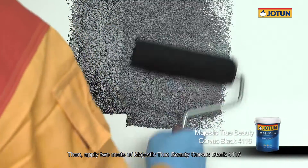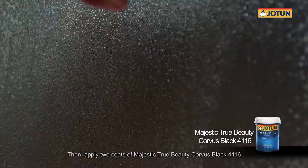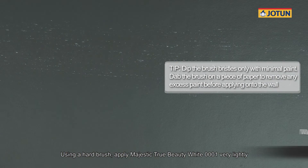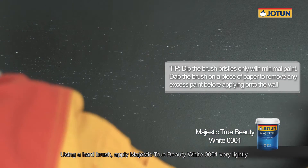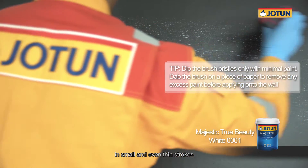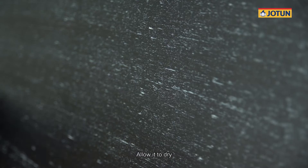Then apply two coats of Majestic True Beauty Corvus Black 4116 and allow it to dry. Using a hard brush, apply Majestic True Beauty White 0001 very lightly in small and even thin strokes — horizontally, then vertically — and allow it to dry.